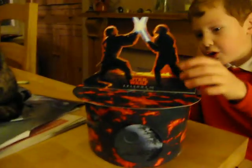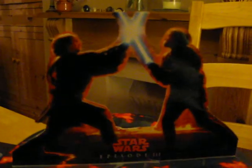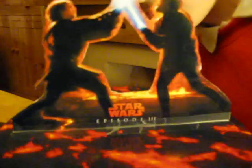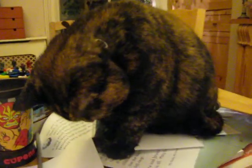It looks really good because when you do it on photo paper it just looks a lot more real. Look at Treacle — look what she's doing! She's always doing that sort of stuff. She's a cute cat but she's so bad!